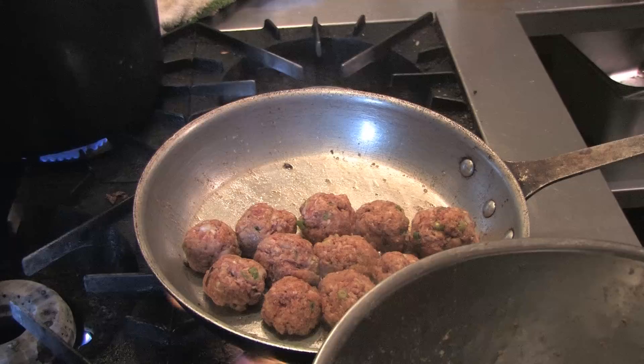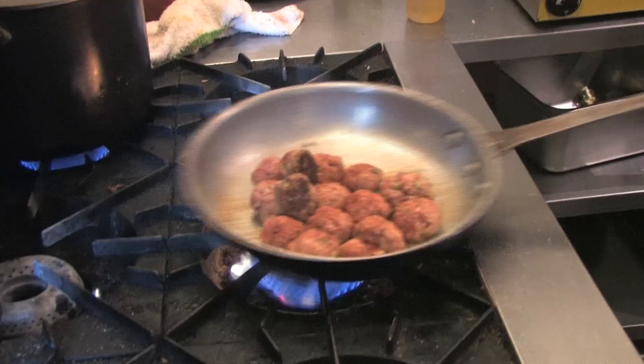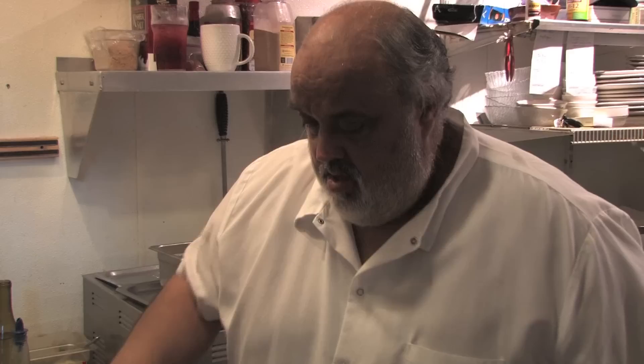They'll shrink down as the fat cooks out of the pork and the beef. We're going to brown them all up real good on medium heat — not too hot.